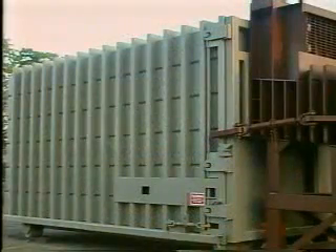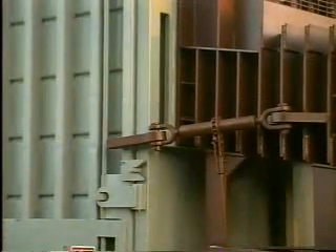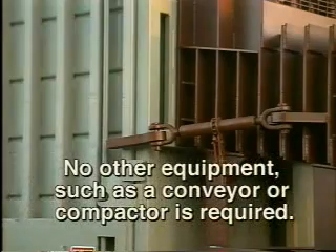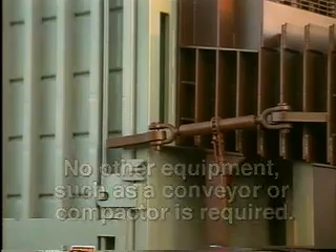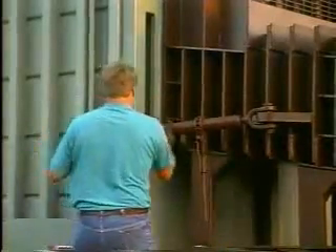A closed-top, roll-off-type container fits on the end of the high-density extruder. Dry material is extruded directly into the container where it is further compressed. No other equipment, such as a conveyor or compactor, is required. When the container is full, it is detached from the high-density extruder for transportation to its disposal or recycling site.